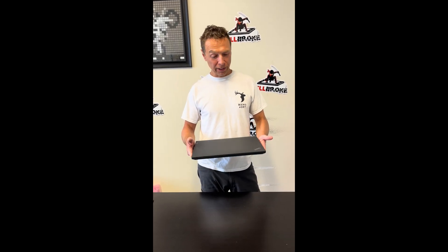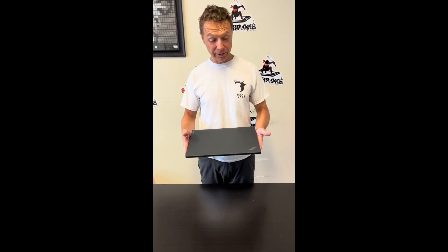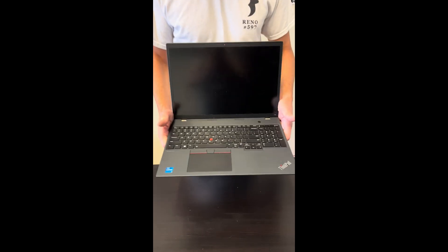Hello everybody! Today we have a beautiful Lenovo ThinkPad T16 Gen 2 Intel Core i5 13th gen laptop. We'll take it apart, we'll see what we can replace, fix, and upgrade.